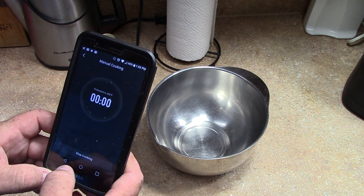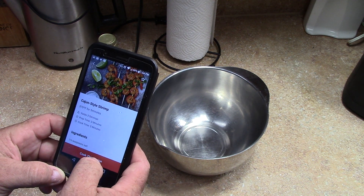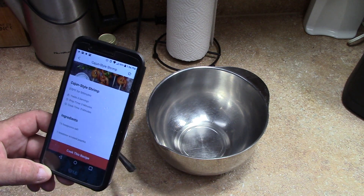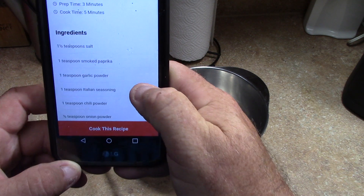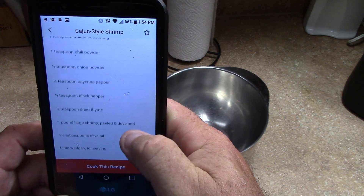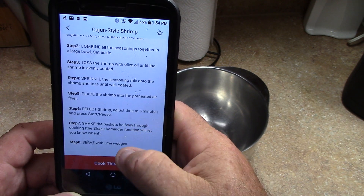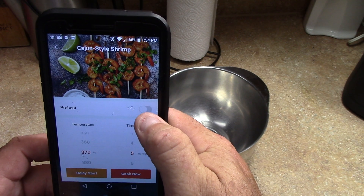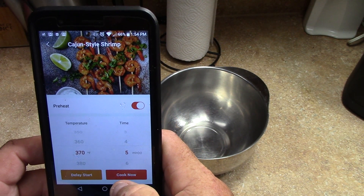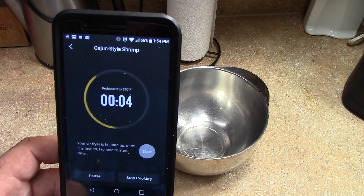Let's see here. So we're going to cook this recipe. Here's the ingredients — I'll scroll through them. But we're gonna cook this. Preheat — so it's going to preheat to 370.